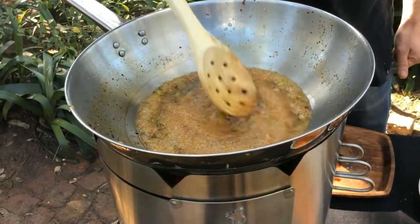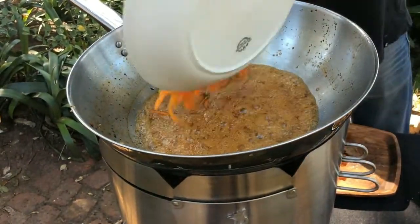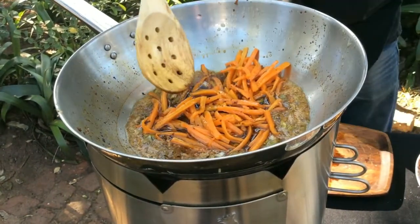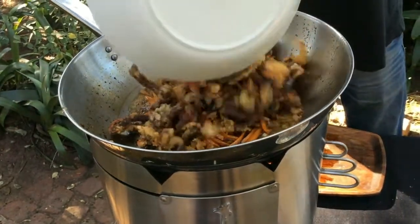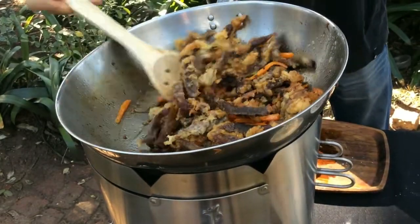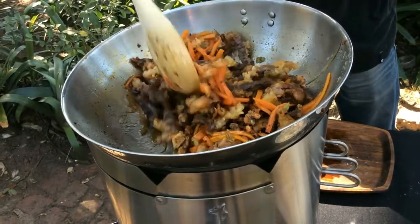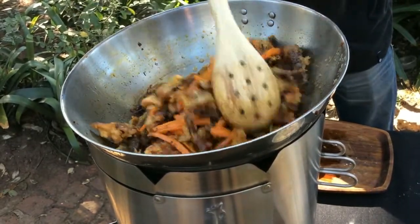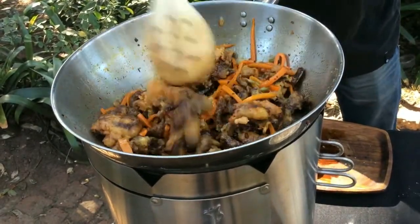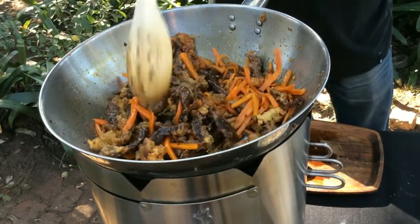So you can see our sauce is nice and hot and the sugar is melted in there. So now we're going to add back in our carrots and our beef. Warm that all back through — stir the sauce over everything. Give that a minute to warm up.